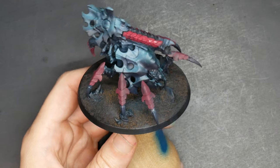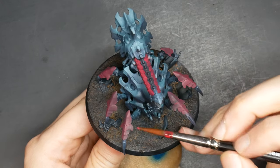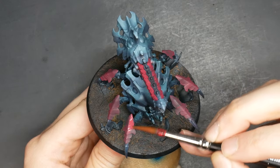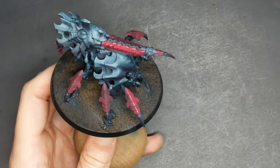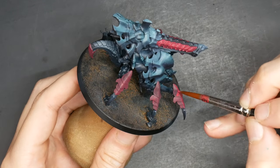Previously, my Tyranid color scheme has been described as lazy and something I probably did in a single evening. I fucking wish. But my challenge to you is to see if you can get this done in an evening. Moving on, we'll pick out certain chitinous areas with a nice base coat of red. I laid this down in three layers — it's going to have a lot of fighting to do over such a murky base coat.